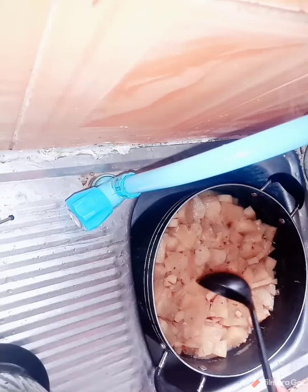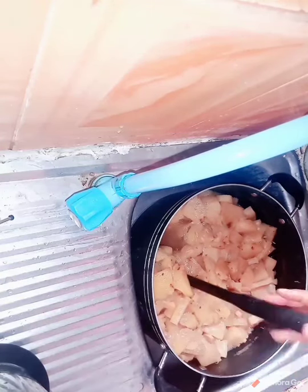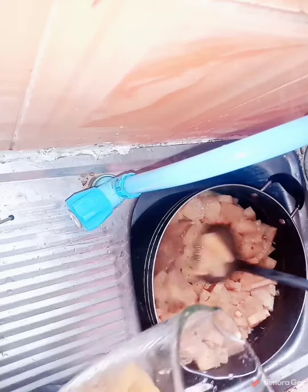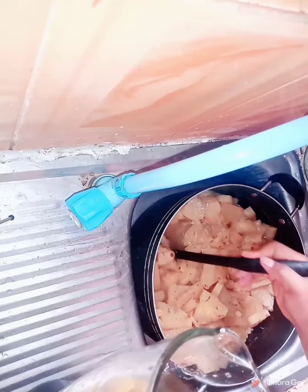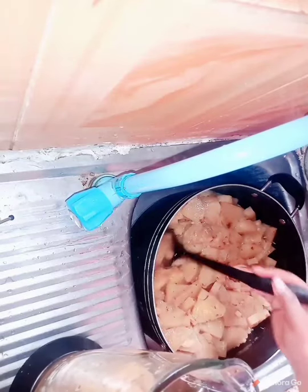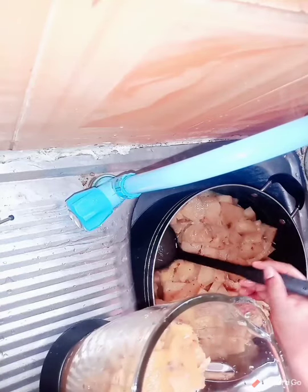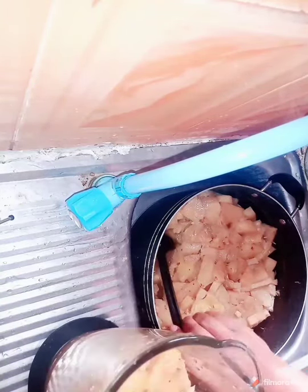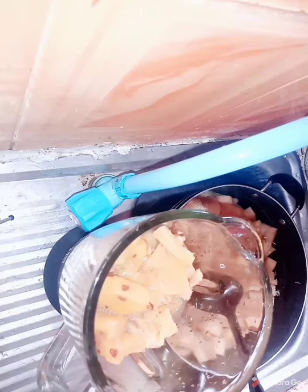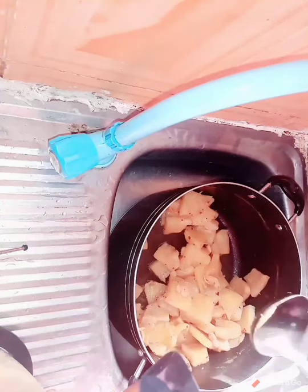After leaving to cool, I'm going to blend. So you're going to put it into your blender. We're going to be blending all of this. I had to blend one pineapple first, but this is the remaining part of it.